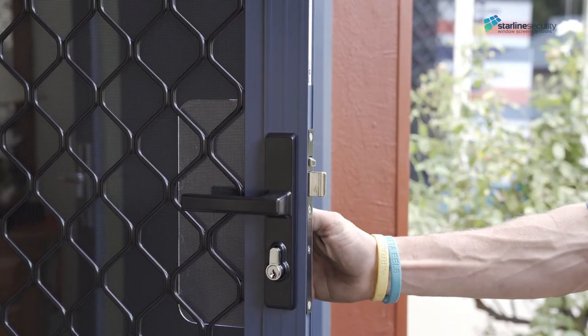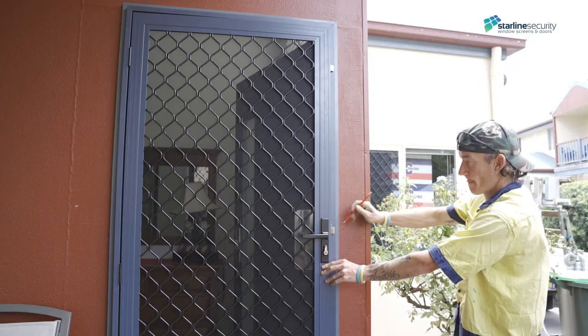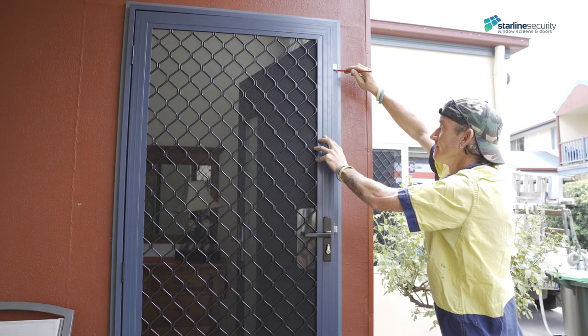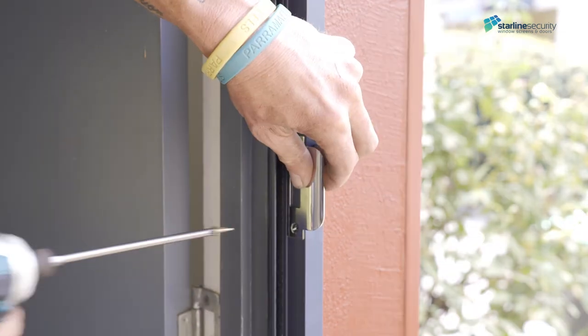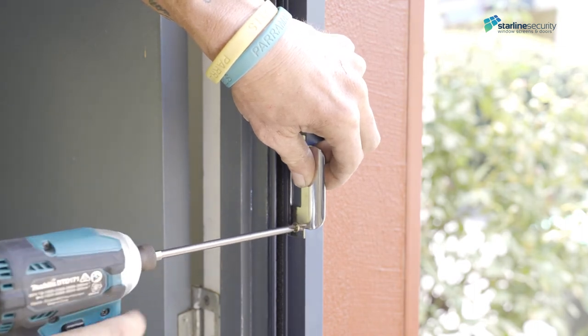Engage the lock to the lock position to expose strikers. Close the door and mark the top and bottom of each striker's position. Attach the striker plates to the jamb in the centre position with markings visible, then fix with screws. Pre-drill for this step as needed.